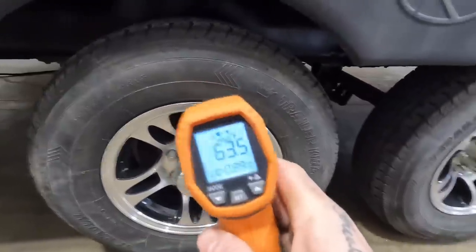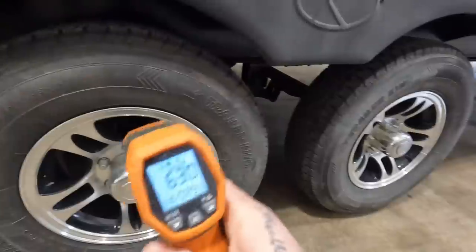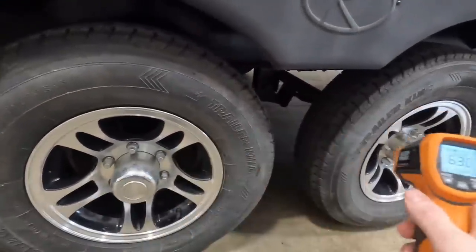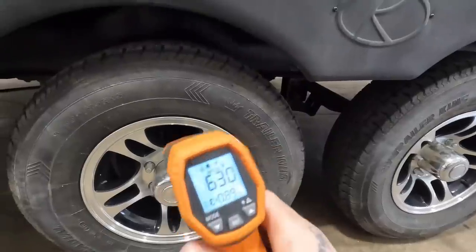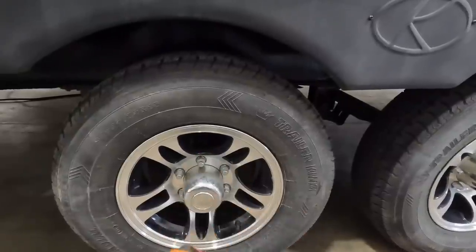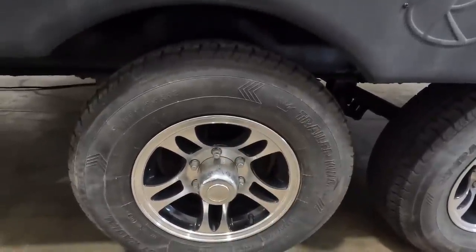You're not looking for a specific temperature. What you're looking for is a hub that is significantly hotter than the rest of them. For instance, if you had 100 degrees at three of your hubs and then one was 200 degrees, you have an issue either with the brakes or the bearings in that hub. You'll want to get that taken care of immediately before it becomes catastrophic — like an entire wheel falling off on the highway.